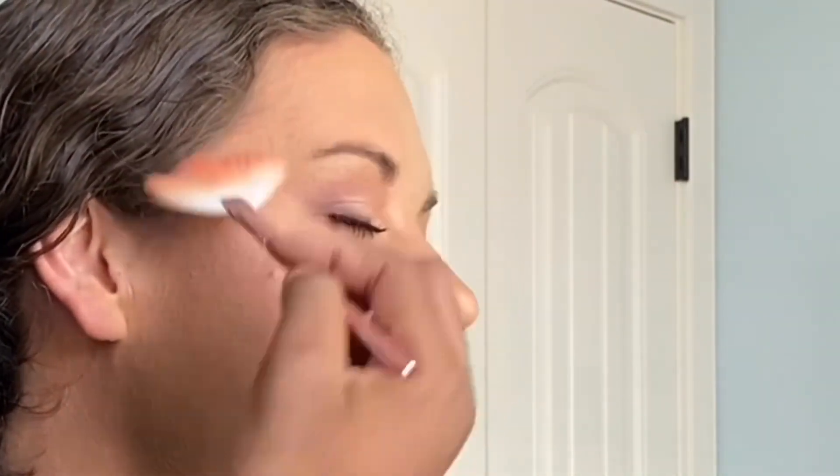And that, my friend, completes the soft glam makeup look — quarantine edition! Look at her, damn girl! Make sure you subscribe, like, and share this video, and I'm gonna see you in the next one. Bye!